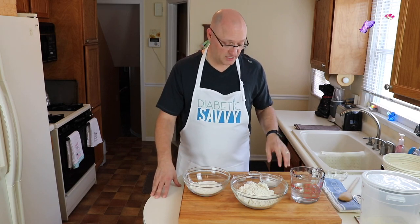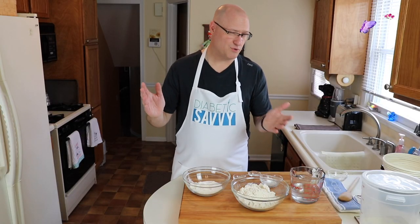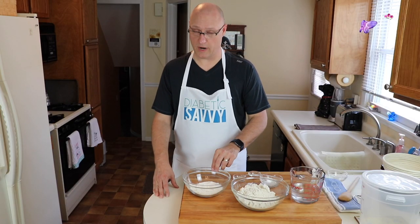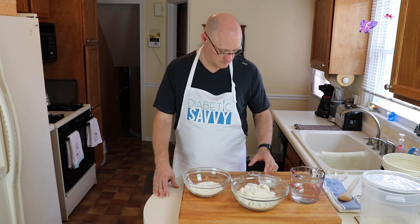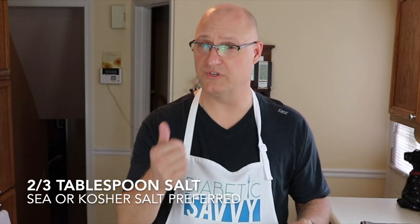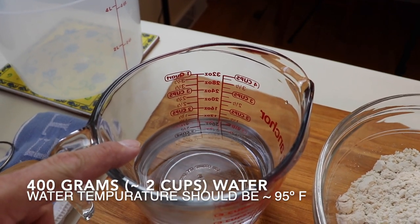We're also going to use salt and yeast. The amounts: carbolose flour is 350 grams or roughly two and a third cups; bread flour is two thirds of a cup, roughly 150 grams; two tablespoons of xanthan gum; one half teaspoon of yeast; two thirds of a tablespoon of salt — I'd recommend sea salt or kosher salt. If you use table salt, reduce that to one half tablespoon because it's a finer grind. And lastly, 400 grams of water, or roughly two cups — about 95 to 100 degrees to activate the yeast but not kill it. We'll also use a little bit of olive oil to grease the bowl while the dough is proofing.